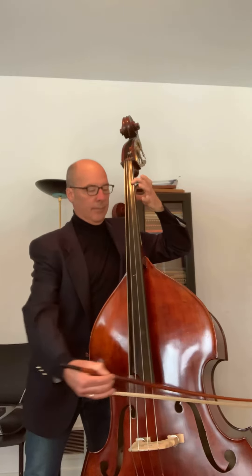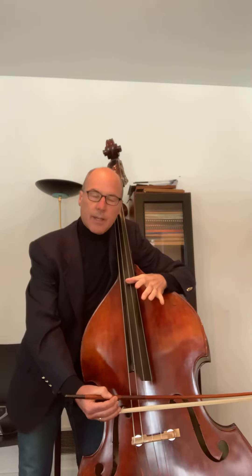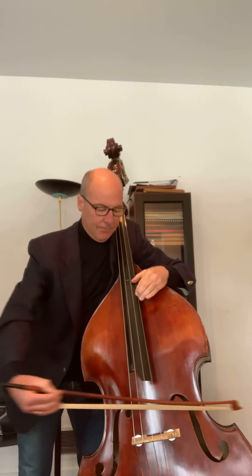This piece allows the teacher to discuss the similarities between playing in first position and playing in thumb position — simply playing thumb instead of open string, and playing third finger instead of fourth finger.